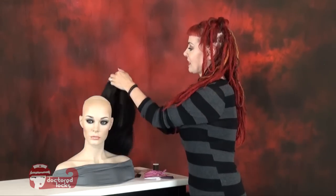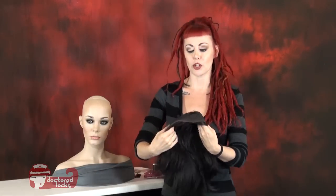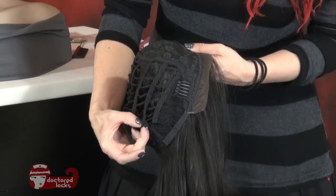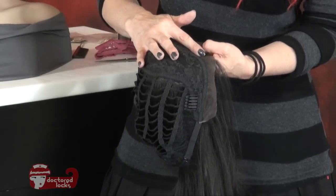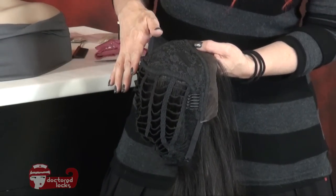The first step is to take our wig and flip it inside out, and this is going to show you how it's constructed. The wig we're using is a lace front. It has weft construction in the back and more of a cap style on the top. This is pretty common — wefts and the cap — and it's the most common type of wig construction.